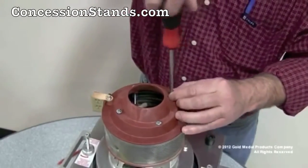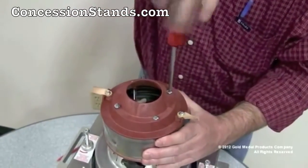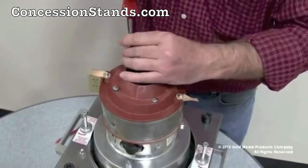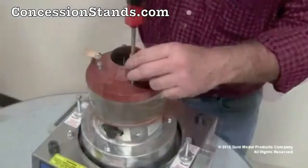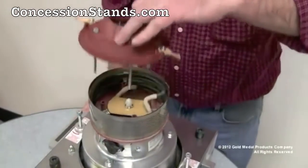First step is to make sure the machine is off, cool, and unplugged. Remove the four spinner cap screws in a criss-cross manner. Lift this off and save for future use.